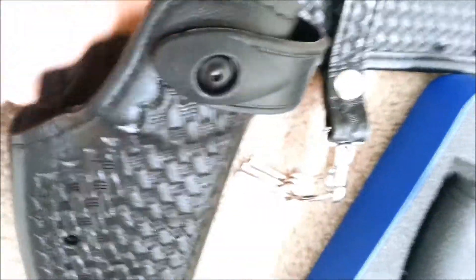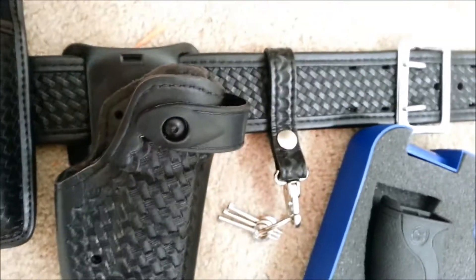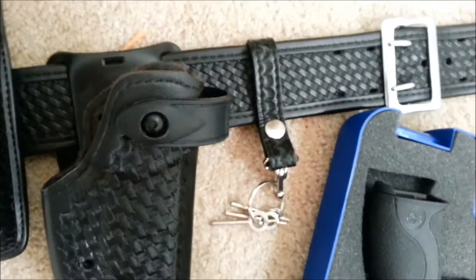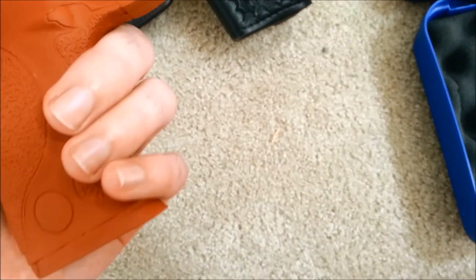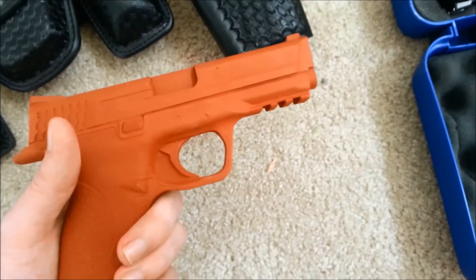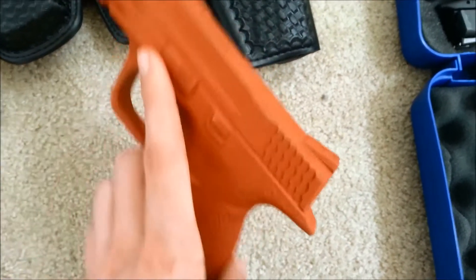I just saw it for the first time. That's not cool. I guess beware with that too. Not too happy about having to buy it, but it is high quality — except for leaving red marks on it. But for training purposes, this is not a bad deal.